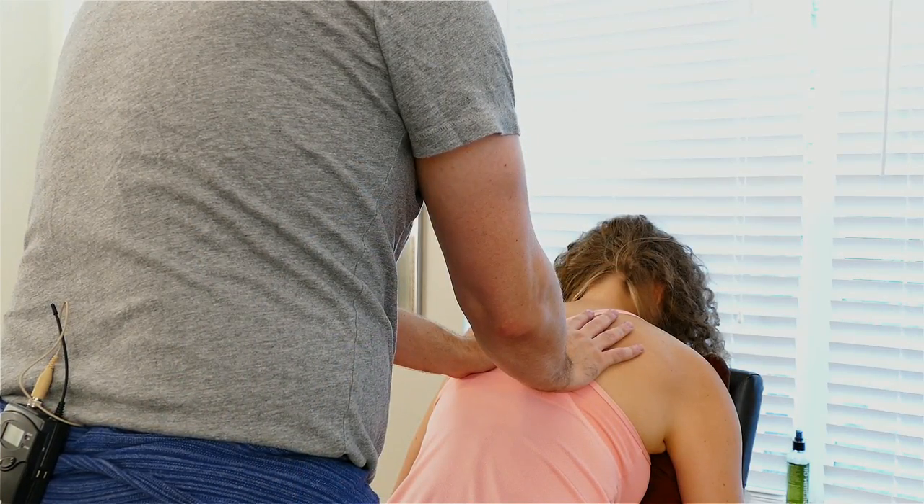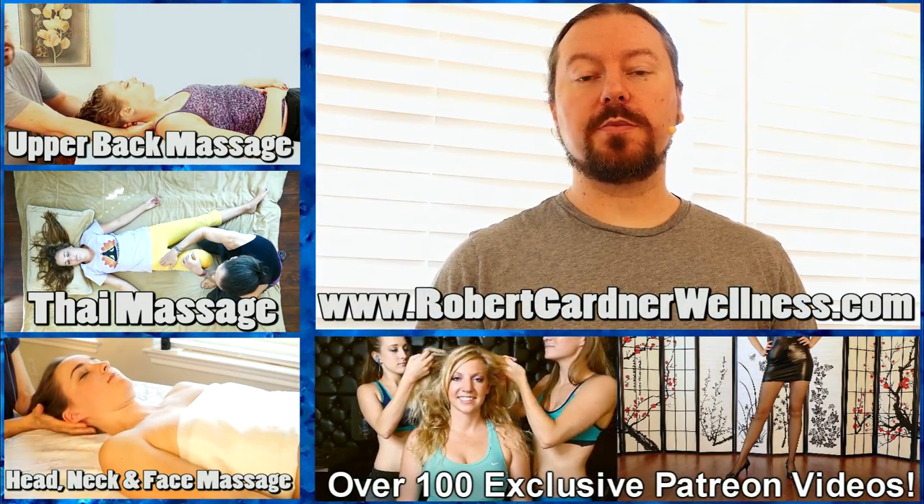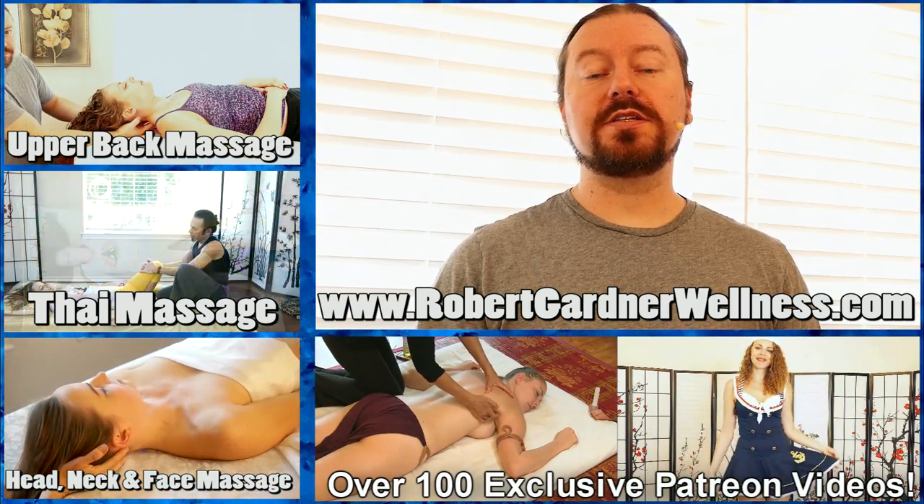Thanking Karina for working with me today. Thank you for watching. I'm Robert Gardner. You can visit my website robertgardnerwellness.com to download your free massage workbook.